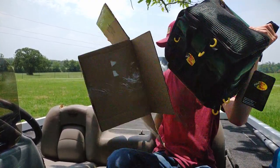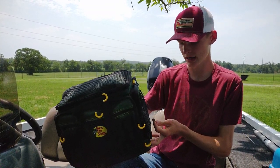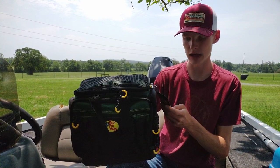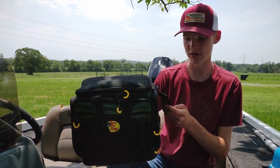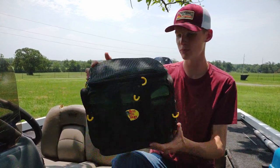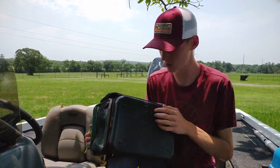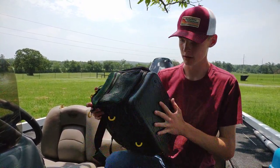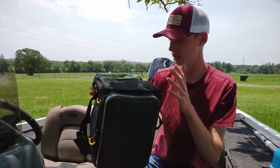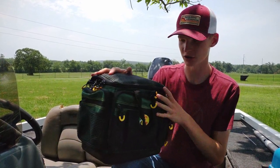Here it is — this is the Advanced Anglers 2 tackle bag, large size. It's got six Plano Pro Latch Stowaway 3000/3600/3650 boxes in here. First impressions: looks super nice, it's got a nice hard plasticky rubbery bottom. Looks like we might already have a little string just from the production, but that's not a huge deal for the price.